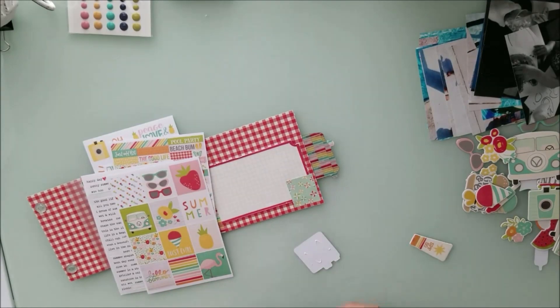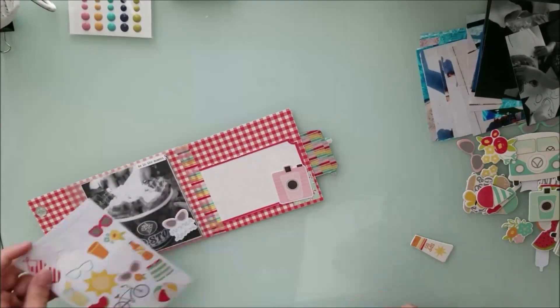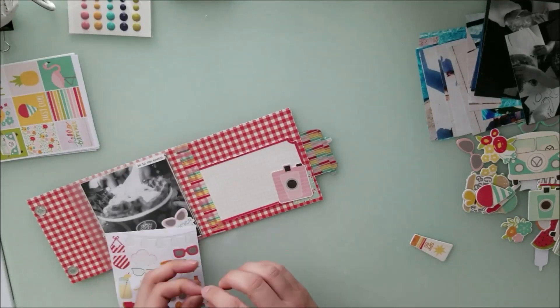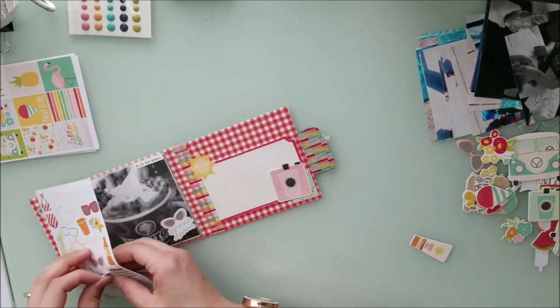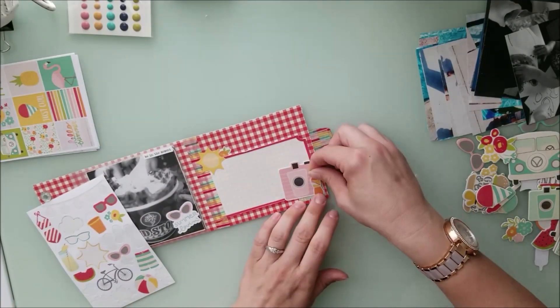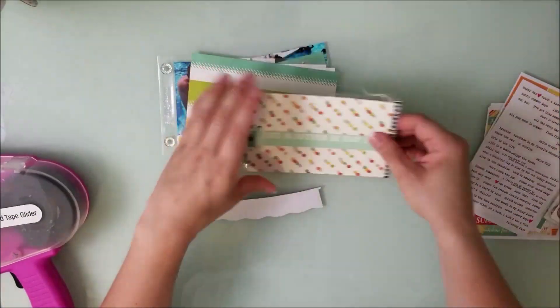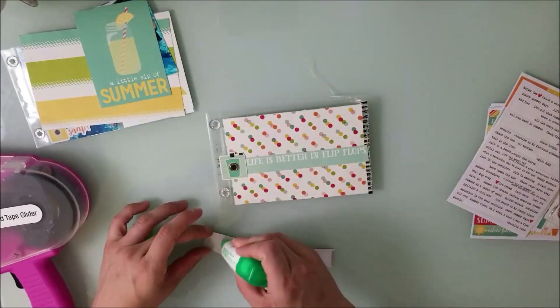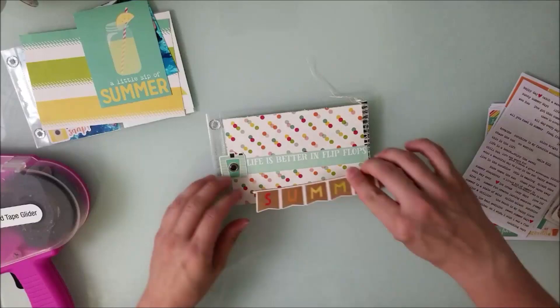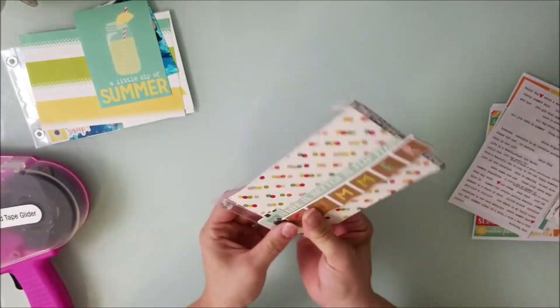I place a little soda pop sticker and a sun-and-rose sticker, then do some stitching along where the four-by-four little flip pictures are and also where I put down the washi tape. I skipped through a bunch of stuff and am now showing you the last two layouts I've done for this album so far.